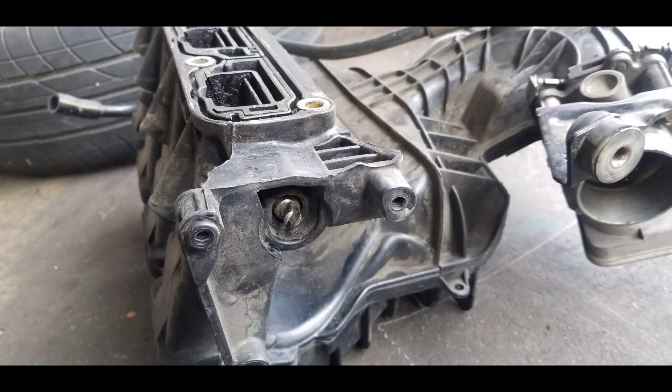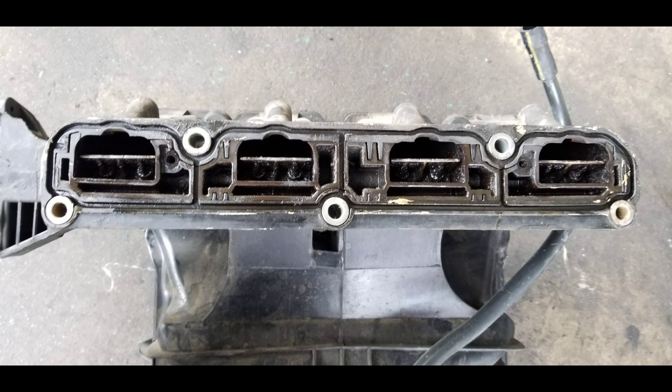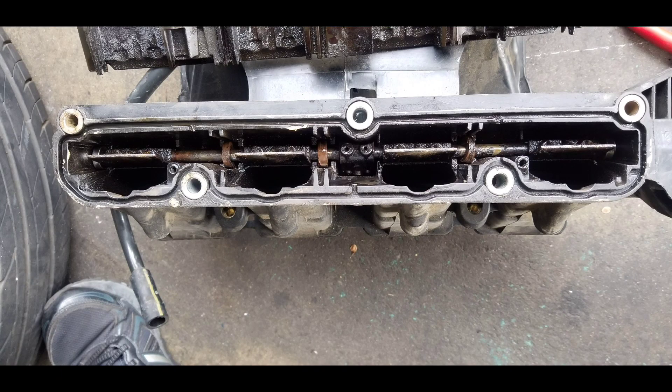The flow control valve mounts into the intake manifold and gets splined to a center shaft. When the PCM commands this valve, it moves plates inside the intake manifold that control airflow through the runners. The intake runners have valves that are contaminated by carbon buildup, causing them to get stuck. I'm going to remove the shaft, clean all the carbon buildup, reassemble everything, reinstall it, and test again to see if that makes a change on the sensor reading once installed back into the manifold.